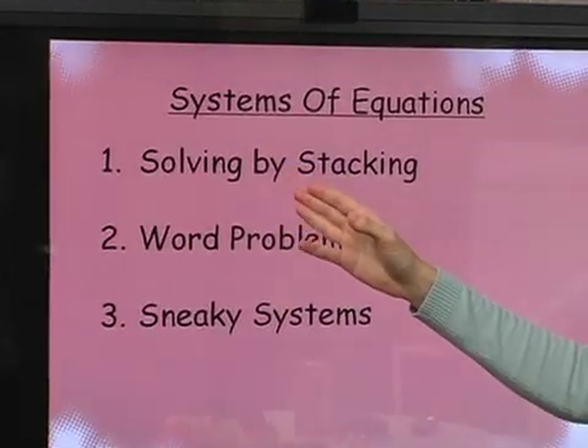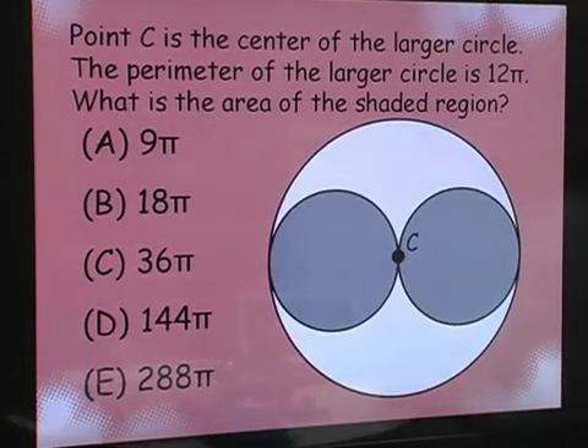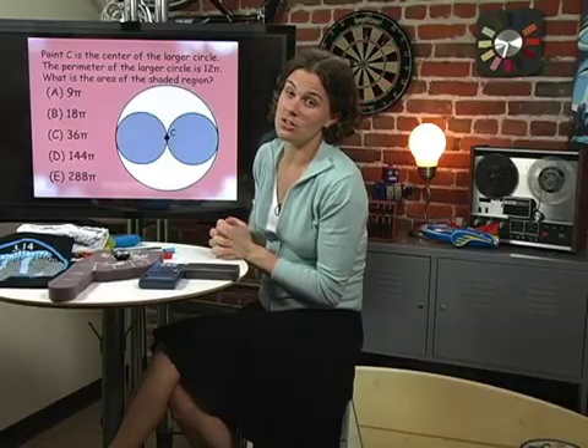In each lesson, I give you the topics we'll be talking about, a little bit of depth on the topics, and then we do practice SAT questions — like finding the area of the shaded region.